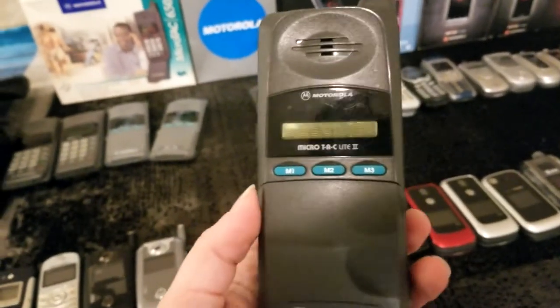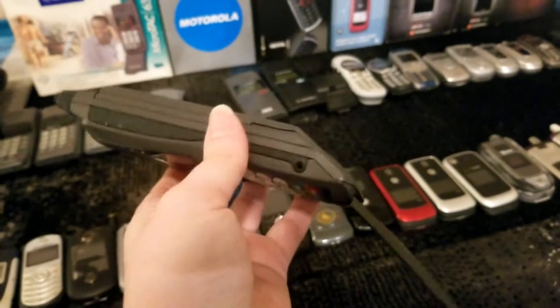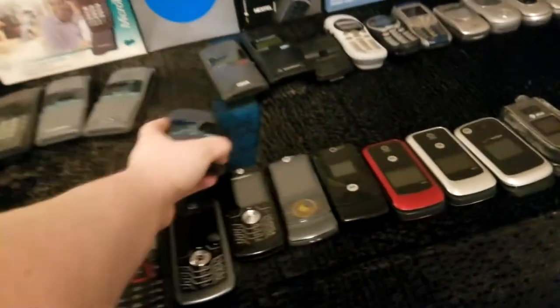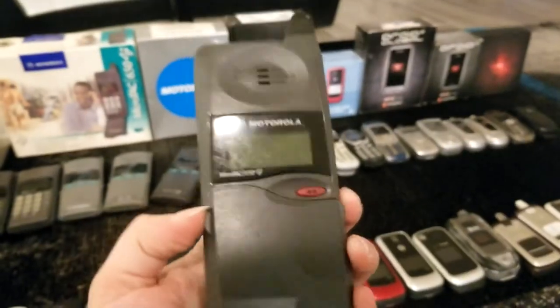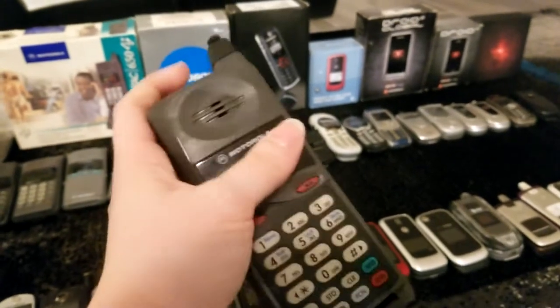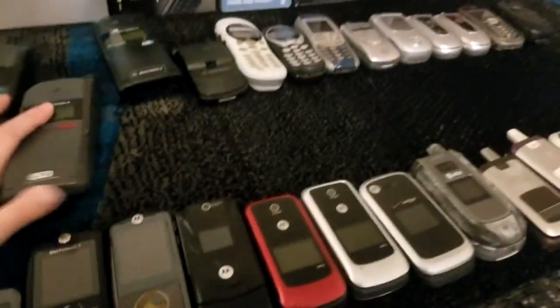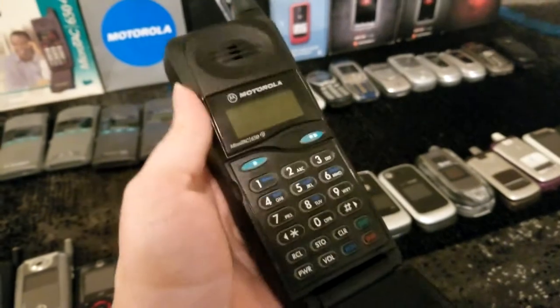Here we have a MicroTAC Light 2 — not sure what upgrades they added over the Light and Light XL. Again, smaller battery than the TeleTAC and the America series, but still working. Next we have a Motorola MicroTAC 650 Plus — this one is gray with red buttons. Next to it, another 650 Plus, but this one is black with kind of a teal green color to the buttons.